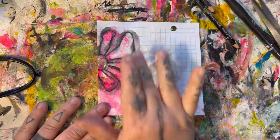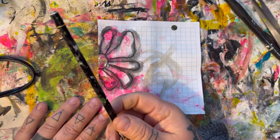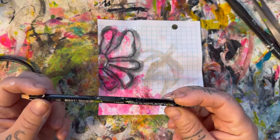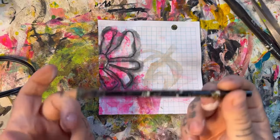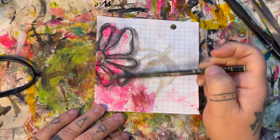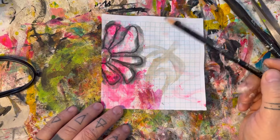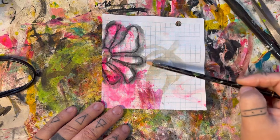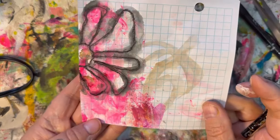Once I had the flower drawn in pencil, I went back in with my Stabilo All. You can use any sort of water-soluble pencil — it doesn't have to be a Stabilo All, just whatever water-soluble pencil you have. I went over the lines I drew in pen very loosely, and if it didn't exactly match up that was perfectly fine. Then I got my water brush and went over those lines just to give it that watered-down black look.